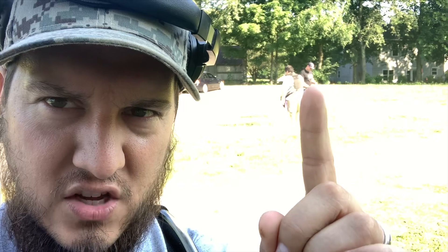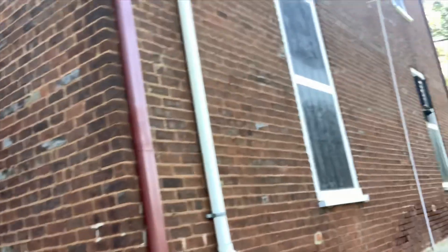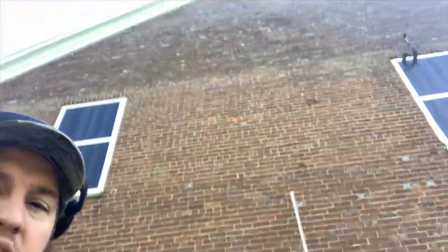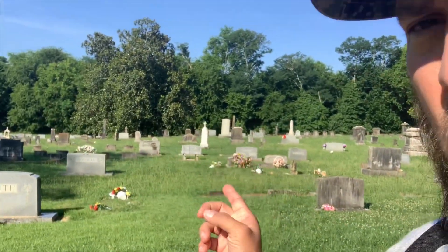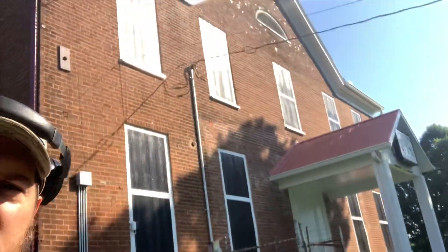Hey guys, so we're at our permission today. You got Mario behind me and you got John from the Equinox Hunter. We were able to obtain a permission at an old 1800s lodge from the early 1800s. We're waiting for one of the members to show up and give us a brief description of the building. I've been told it was an old school back in the day. Back here you've got a lot of old headstones from the early 1800s - I've also been told that there are Civil War soldiers buried out here.